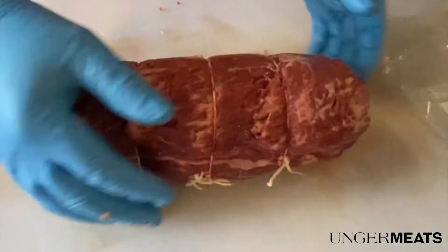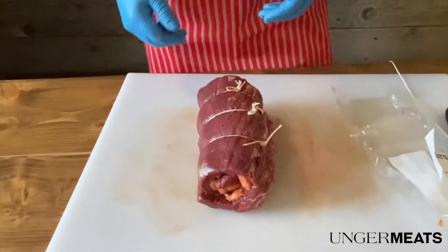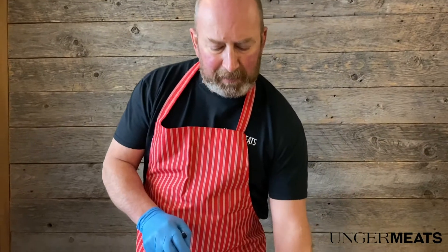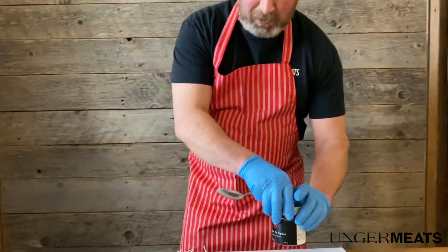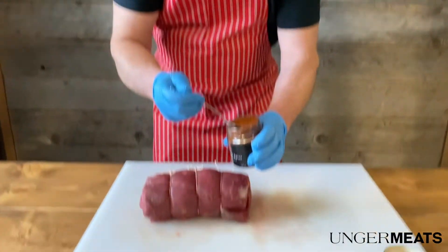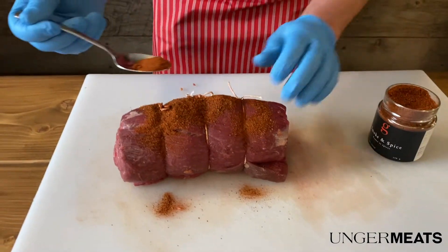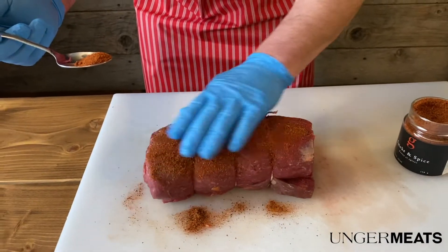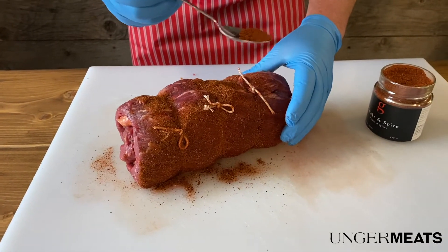It's ready for your bake, your barbecue, or your smoker. We're going to season it up with whatever you like. I like to use a Montreal steak spice. We also carry a variety of spices in the store. Today we're going to use the gourmet spice we sell here — it's smoke and spice — and we're just going to give this roast a nice coating, a nice layer, kind of a sprinkle.